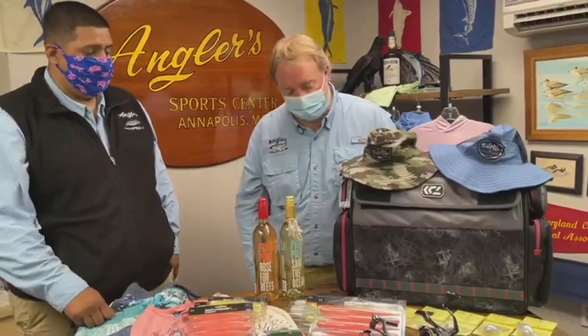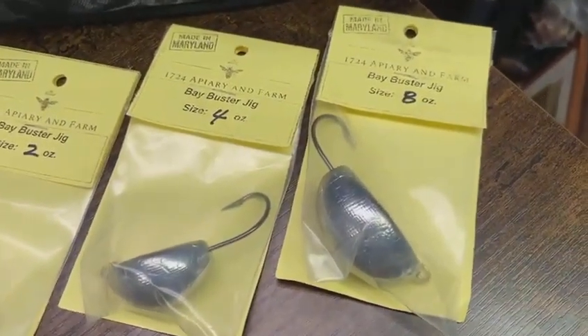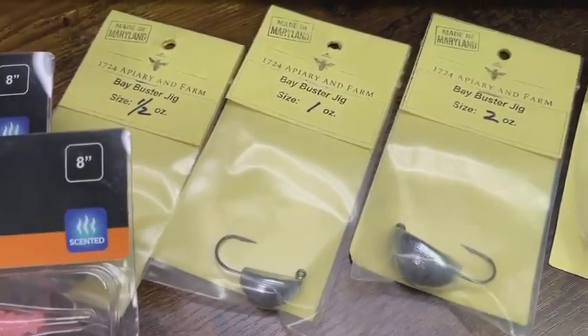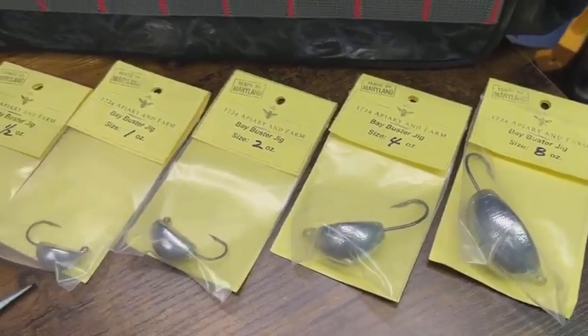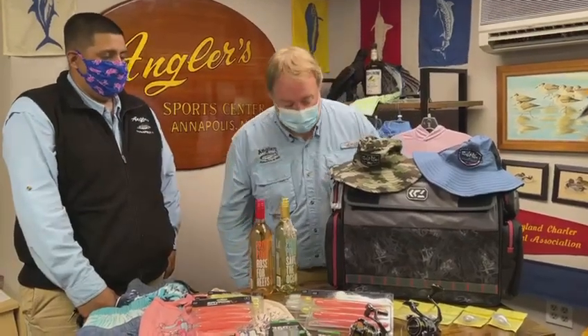Let's talk about these jig heads from 1724 Ferry and Farm. These are really cool jig heads for wreck fishing — I've actually used them a lot in the lower bay down in Cape Charles and around the tunnel. I started throwing them last year around the Bay Bridge with hard crab and quarter hard crab, and cut a lot of rockfish that way. You can definitely adapt the style up here for rockfish too. That big bulb of lead at the bottom keeps the hook up so you're not snagging on the bottom.